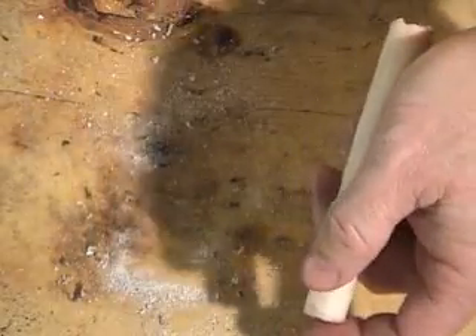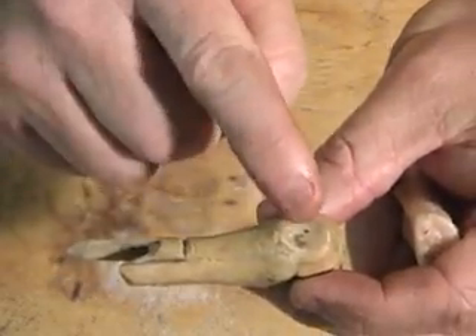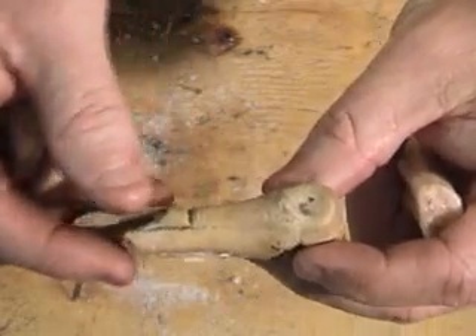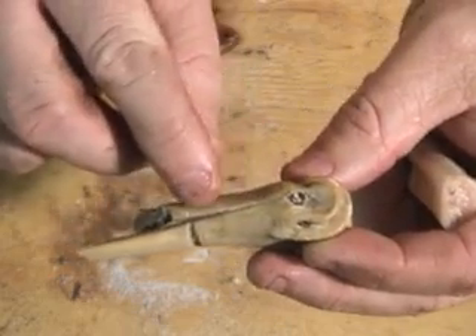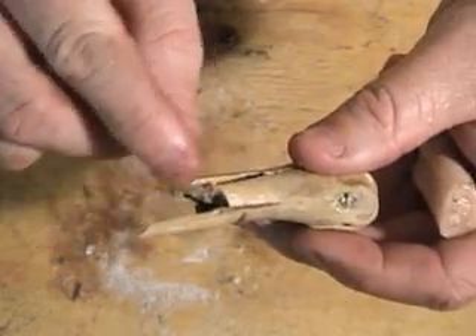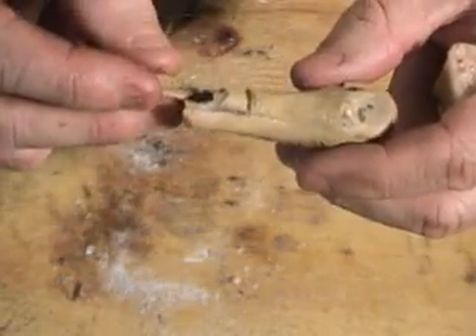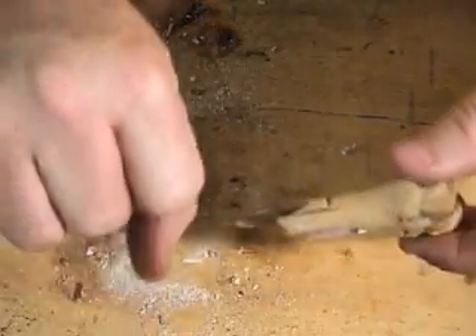You can tell on this artifact here that the edges were done while it was still attached. That's why I was debating, once I saw this, as to how they did it. You can see where they scored it all the way down — and that's a twist break, right there. Or it could be when they hit it to break it. That's what happened there — when they twisted the bone.